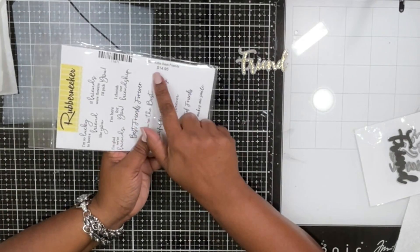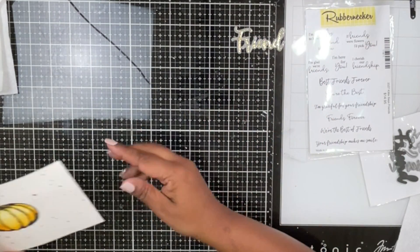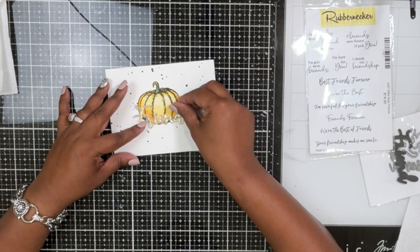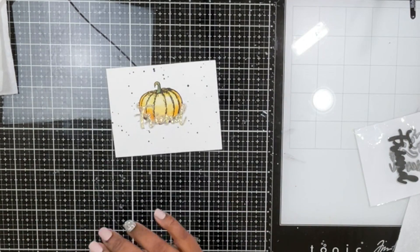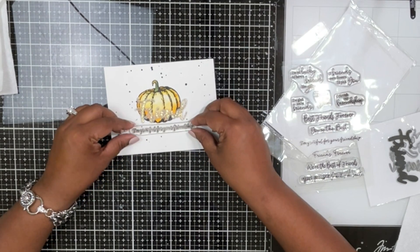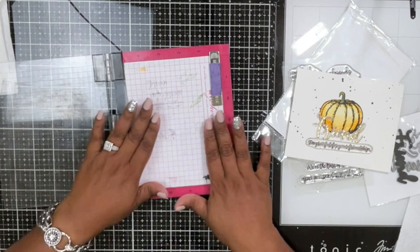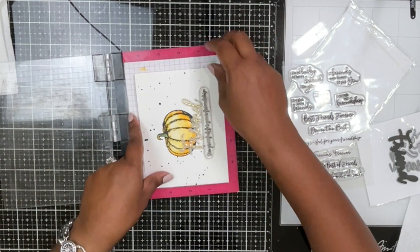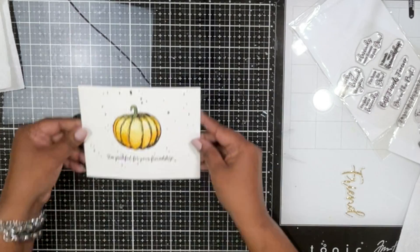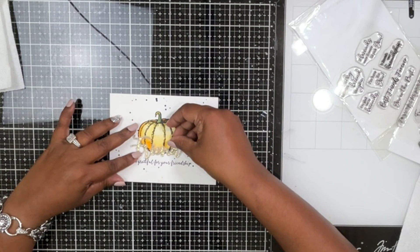I'm pairing this with the Kitty Says Friend stamp set, and I'm going to use the sentiment 'I'm so grateful for our friendship.' I'll place the die cut first to figure out where I want the sentiment, then stamp it right underneath the Friend die cut. It's a very simple card — nothing too much going on — and you could mass-produce it. You can put 'Happy Thanksgiving,' 'Thank you,' — just change the sentiment.